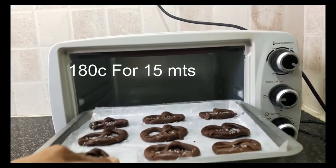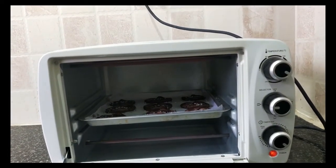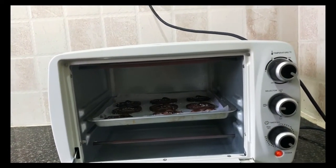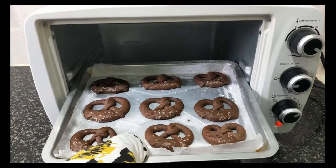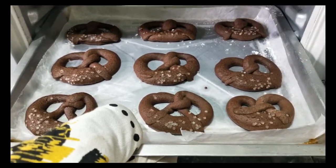We are going to bake this at 180 degrees Celsius. In the bake setting, it will take approximately 12 to 15 minutes. I am taking it out after 15 minutes. Now we have to leave this in the tray for some time. Our chocolate pretzel is ready.